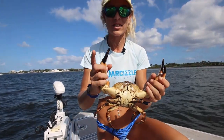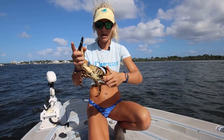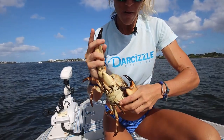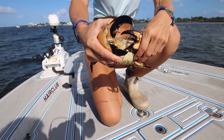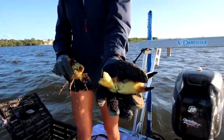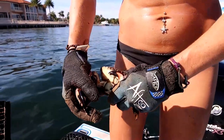There are three different methods. Method number one is what commercial guys would do all the time. You're going to take the claw you want to harvest, fold in the other claw so it can't pinch you, and then you just break it in a downward motion and it'll snap right at the joint.